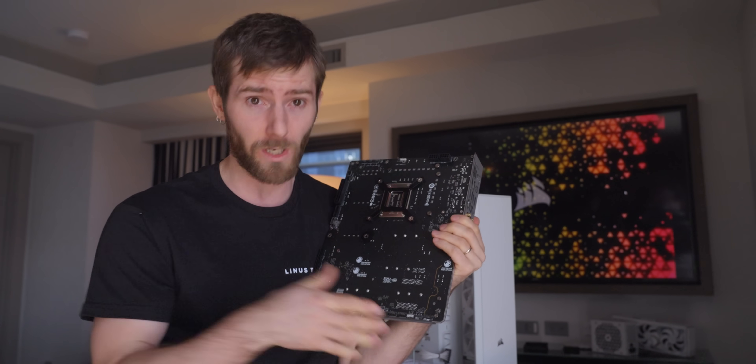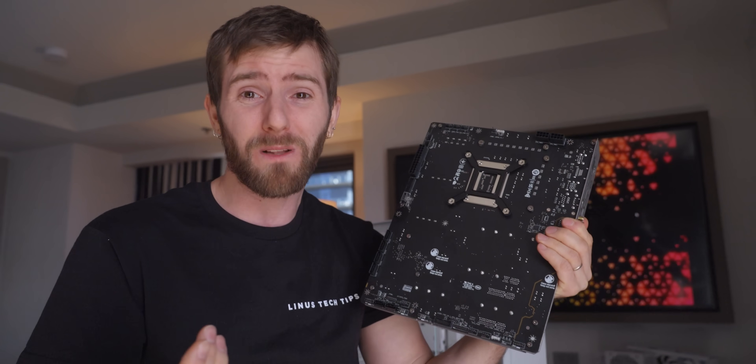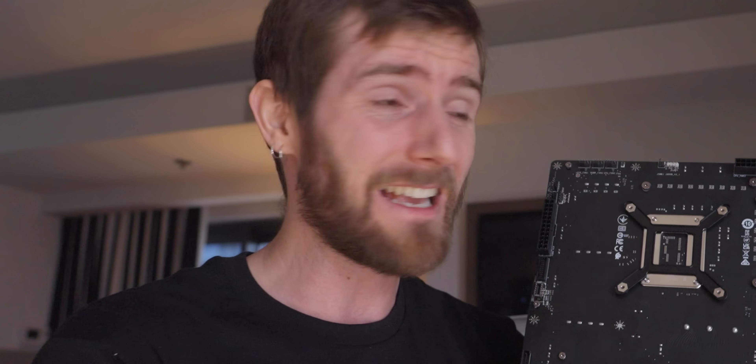Even if we can all agree that this is fundamentally a really good idea, in an industry where the major players still can't all agree on a pinout for the front power button — and I'm talking this has been a 20-year problem — there's still a lot that can go wrong here.